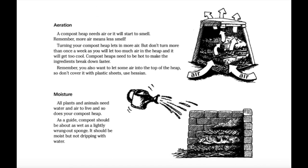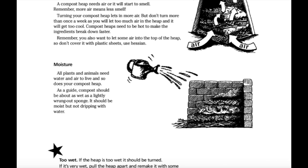Aeration. A compost heap needs air or it will start to smell. Remember, more air means less smell. Turning your compost heap lets in more air. But don't turn more than once a week as you will let too much air into the heap and it will get too cool. Compost heaps need to be hot to make the ingredients break down faster. Remember, you also want to let some air into the top of the heap, so don't cover it with plastic sheets — use hessian. Moisture. All plants and animals need water and air to live, and so does a compost heap. As a guide, compost should be about as wet as a lightly wrung out sponge. It should be moist but not dripping with water.